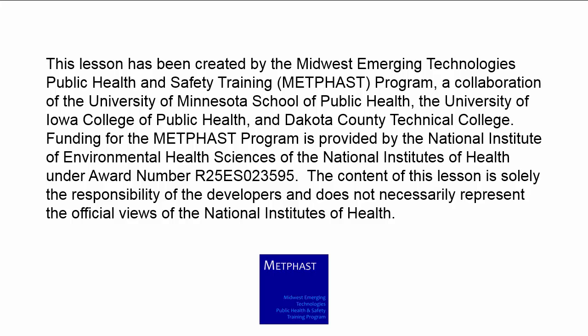The content of this lesson is solely the responsibility of the developers and does not necessarily represent the official views of the National Institutes of Health.